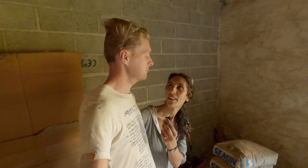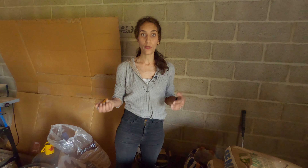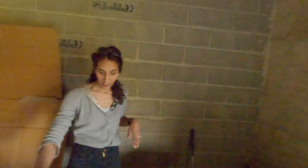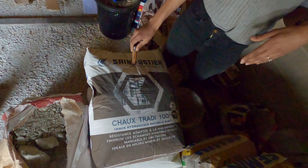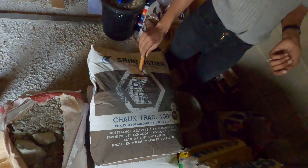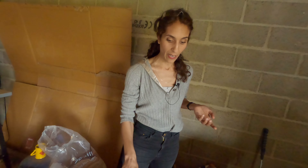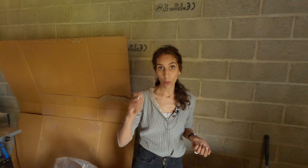For our mix, we're going to use our local sand — it's like sand from a river, very coarse and thick. And for the lime, we're going to use our local lime: Tradi 100 NHL 5. It's a natural colour — it complements the stones. I love it for the outside of the building, for the pointing. It's just amazing. You can get it in white as well, but I love it more natural. For the mixing, I'm going to be using three trowels of sand to one of lime.